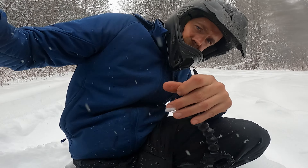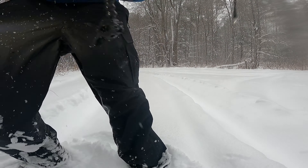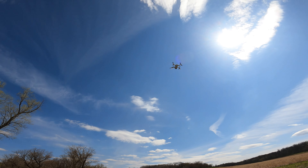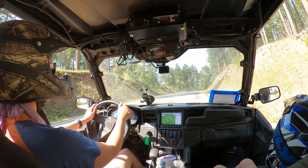Hi everybody, welcome back to the Northwoods Family channel. Doing a video here for you today that I've been eager to do for some time. We've gotten a lot of questions about the cameras we use on our side-by-side rides and how we film, so I'm gonna take a few minutes to show you what cameras we're using, how we set them up, and some tips for getting some cool footage out on the trails.